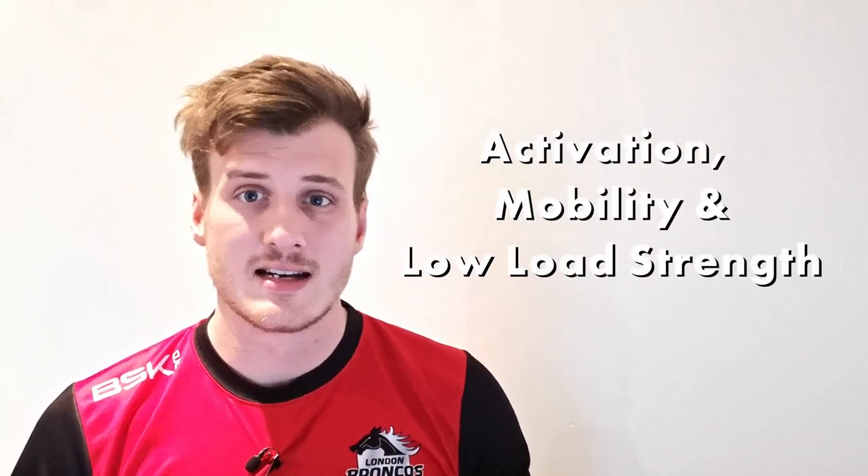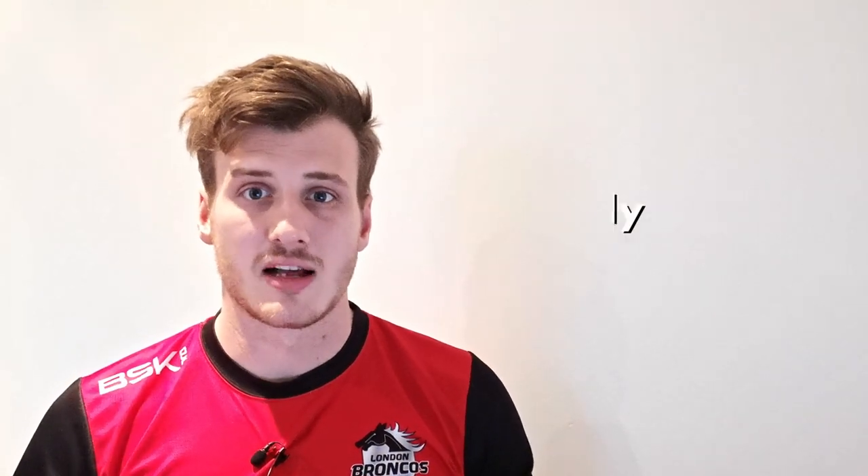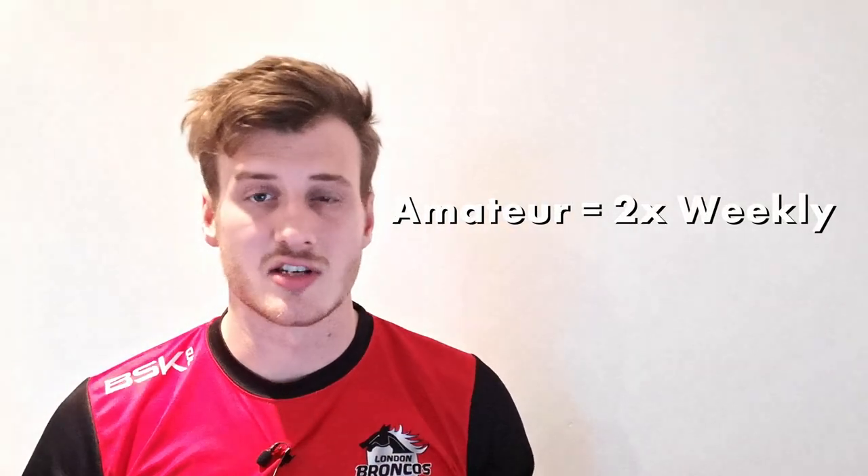This prehab program is done three to four times a week by pro players. It's an activation and mobility session to get them ready for the day and it doesn't take too long to complete — it shouldn't feel like a workout. For amateur players, doing it twice a week will definitely have some benefit.